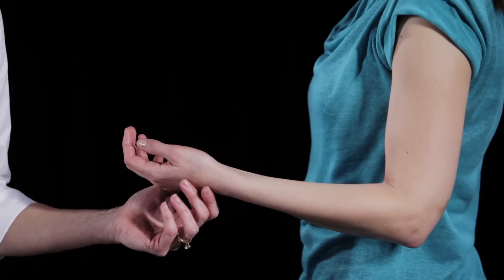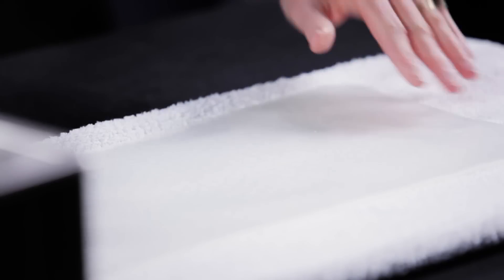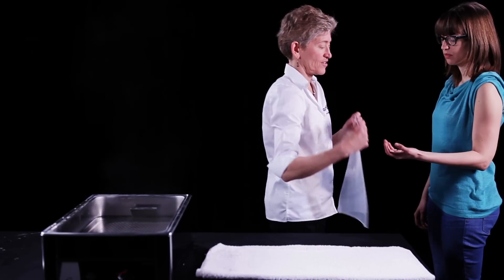The patient can be standing comfortably with the elbow flexed to 90 degrees. The forearm can be in neutral, supination, or pronation depending on the specific diagnosis and treatment plan.